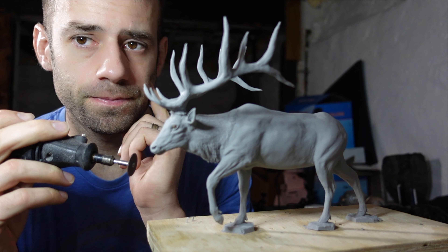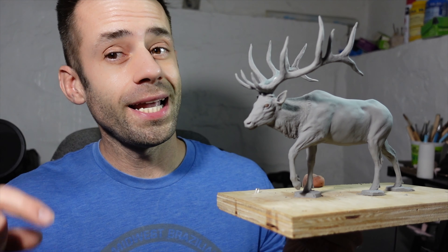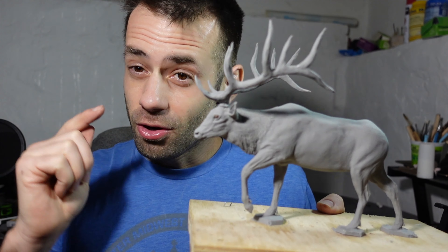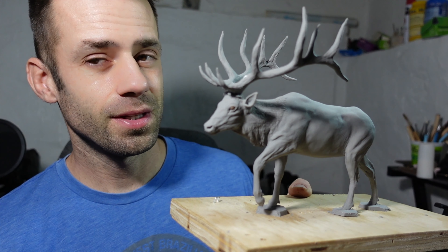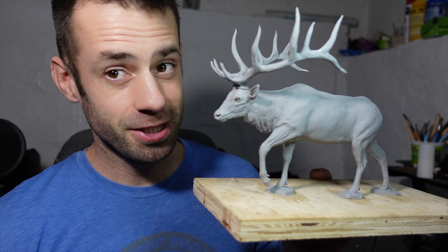I can't believe I'm about to do this. Welcome back to the studio, everyone. It's time to turn the elk into bronze. But in order for me to get it to bronze, the first thing I have to do is destroy it. I really hope I don't screw this one up. Let's get started.